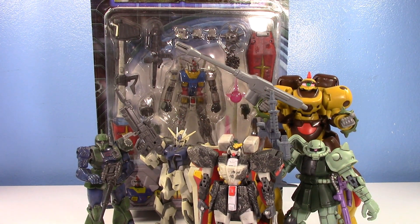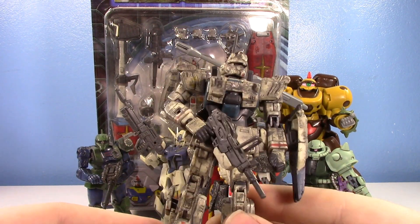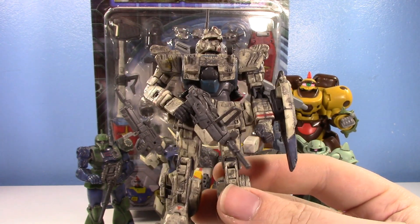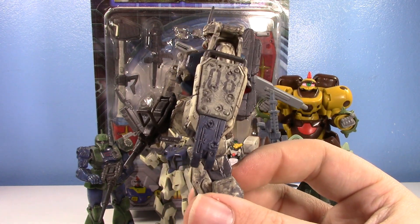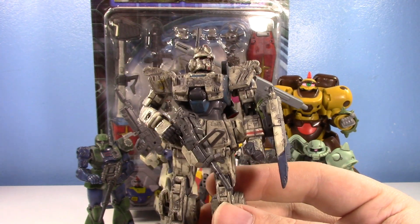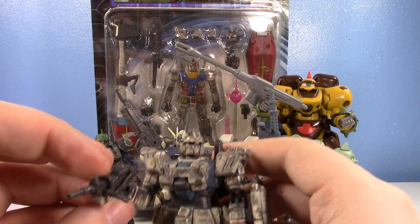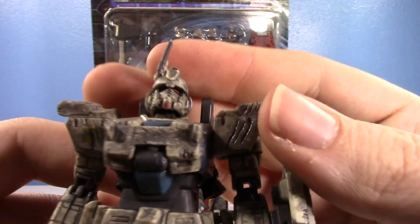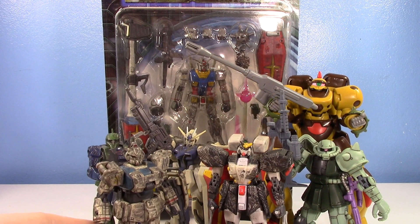Next up, one more Battle Scarred — my most recent MSIA added to my collection: the Easy 8 from 08th MS Team. It's Easy 8 — I had to get the Battle Scarred. He's not super battle scarred sculpt-wise, but he's got new shoulder pads, a new leg, a new chest, and I love his shield with all the bullets. He came with the parachute pack and pretty much all the accessories you'd ask for out of an Easy 8. He just looks so aggressive and weathered. Some people think the Battle Scarred weathering was too excessive, but personally I loved it.